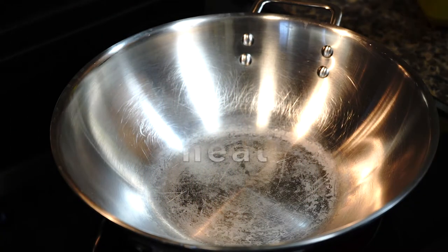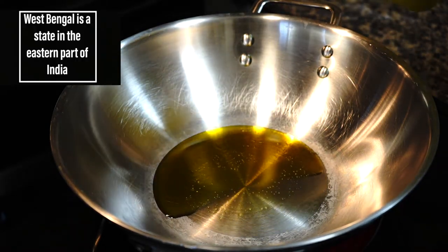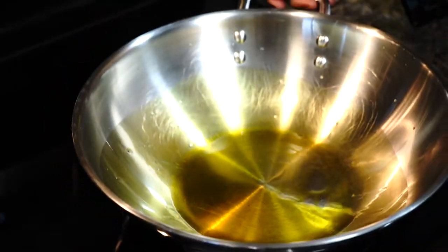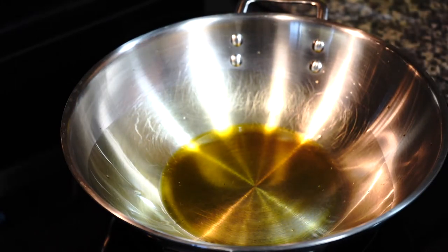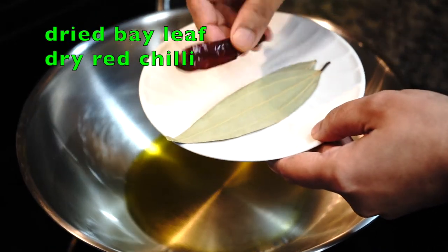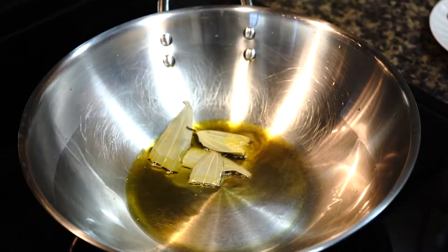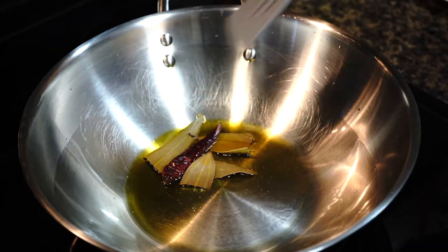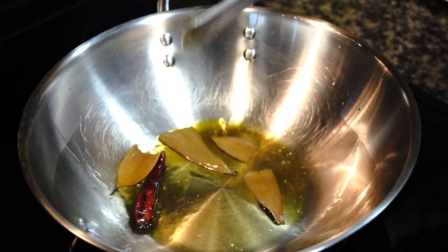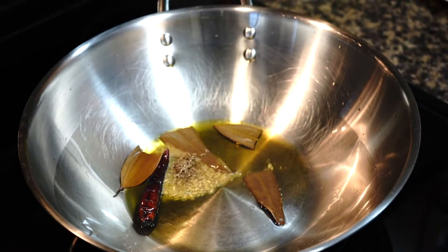Heat a pan over medium-high heat. Being a person from West Bengal, I love using mustard oil for this recipe, but you can use any oil according to your preference. Once the oil turns hot, lower the heat as we will be adding some whole spices: dried bay leaves and a dry red chili. Dry red chili gives a smoky kind of flavor to the oil once it gets fried. Then comes cumin seeds — as always, allow the seeds to splutter to release their flavor.